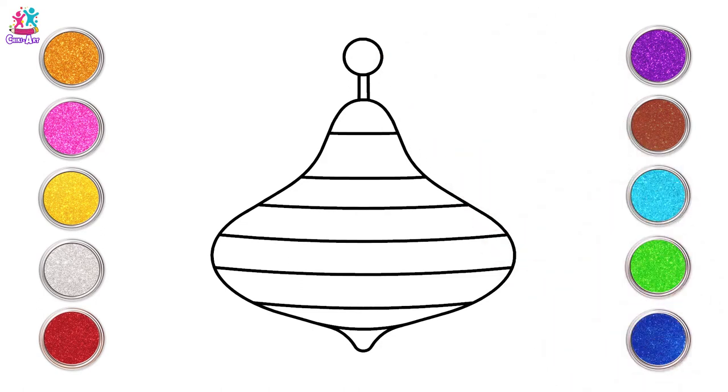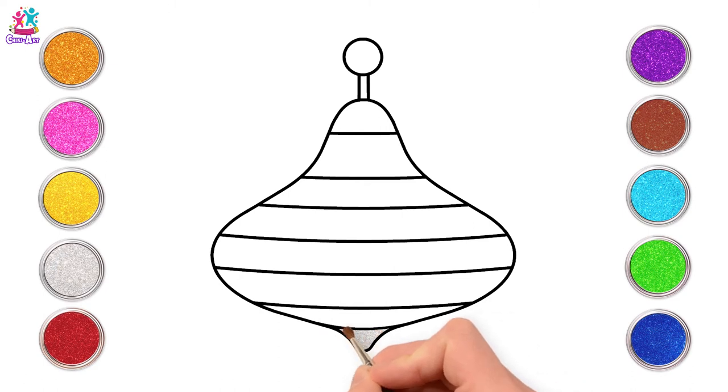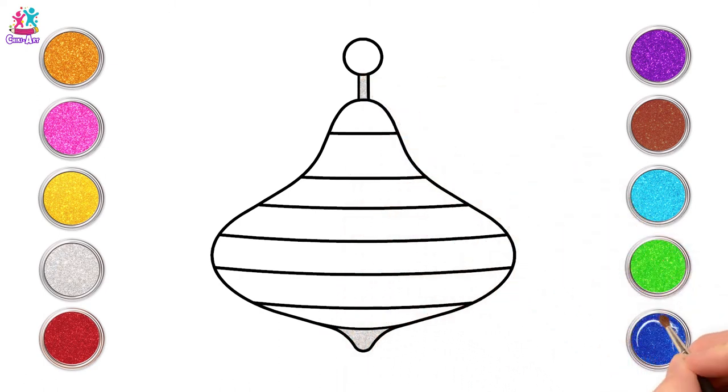Brilliant! Time to paint! First silver on the bottom and the top, then dark blue.